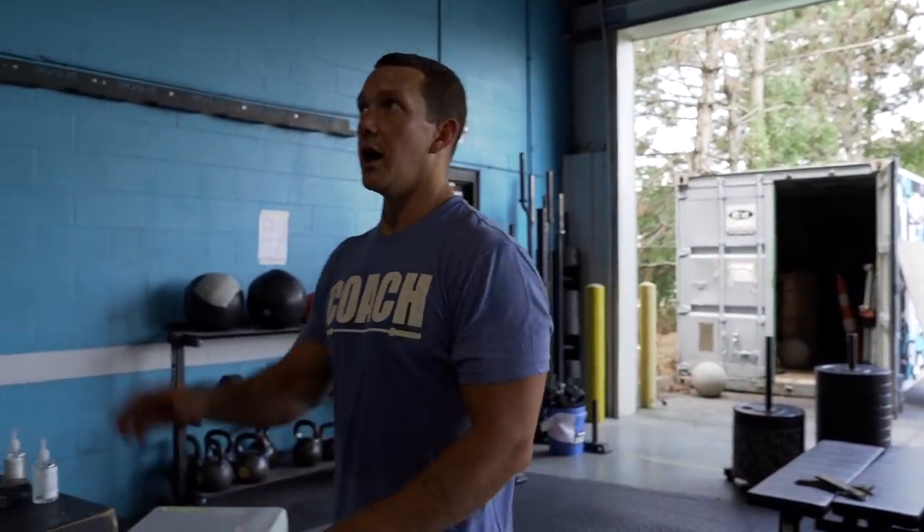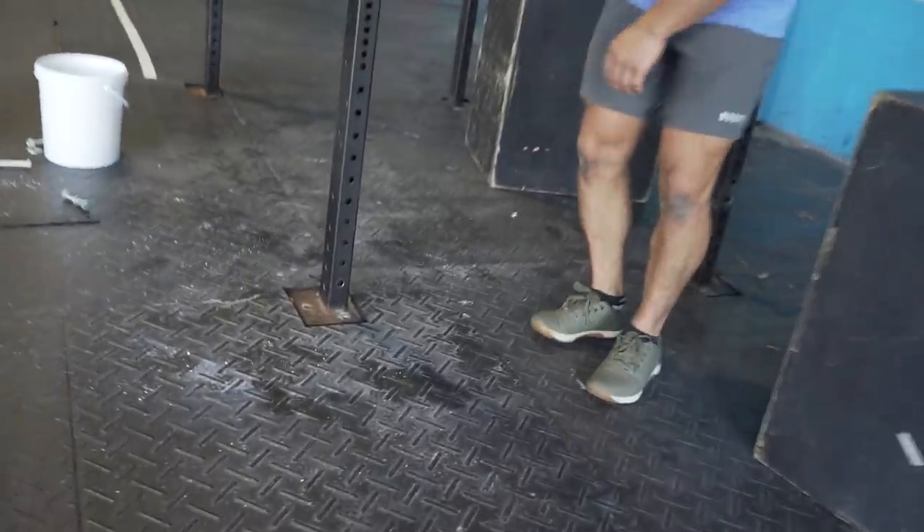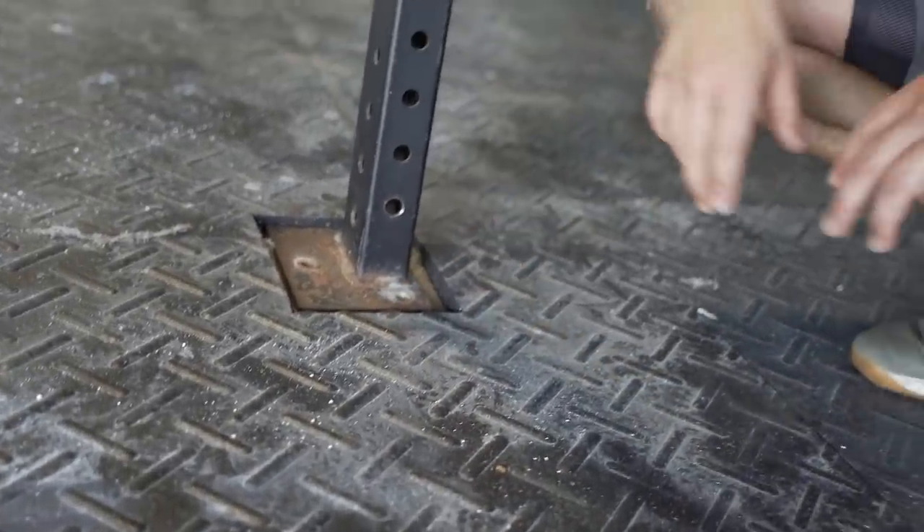We've got everything put together right now and it's just freestanding - bolted together. Our mats are cut so we can bolt it to the ground, and that's going to be our next step - anchoring this into the cement. She actually corrected me: our old rig was 60 feet, and with what we've added on it's actually an 80-foot rig now. That's really big - everybody gets a spiel bar, everybody gets their own squat rack. We've got a monster rig in our gym right now.